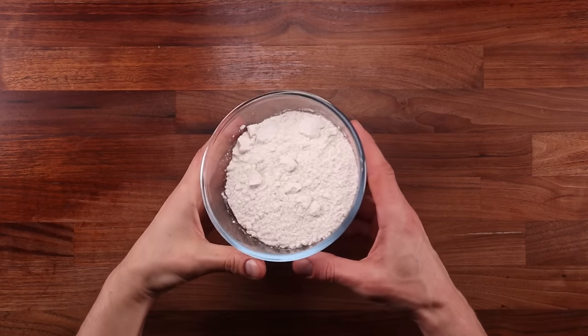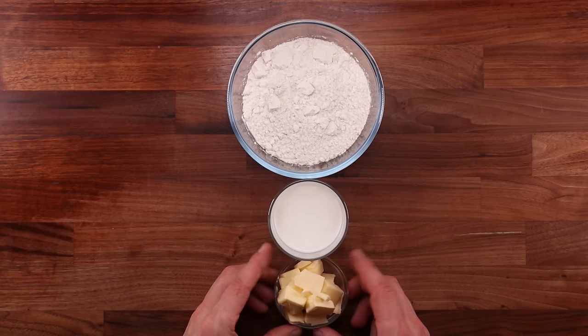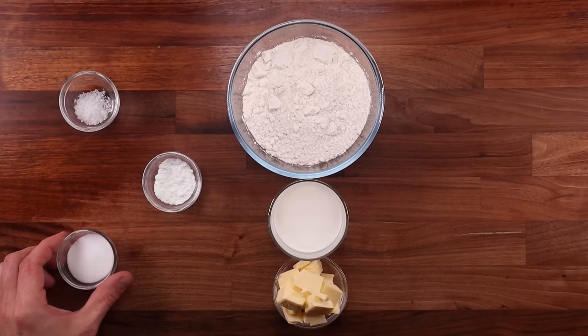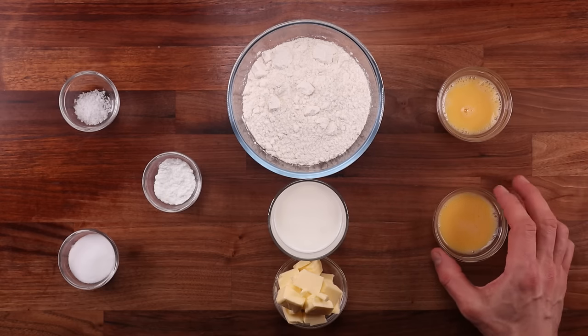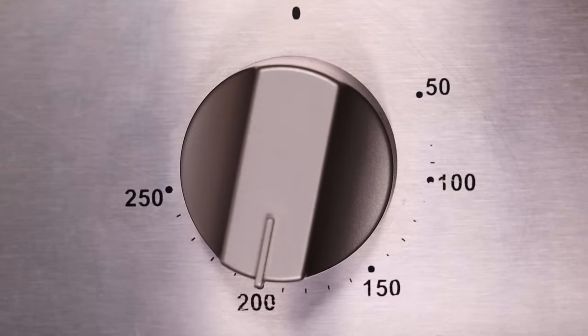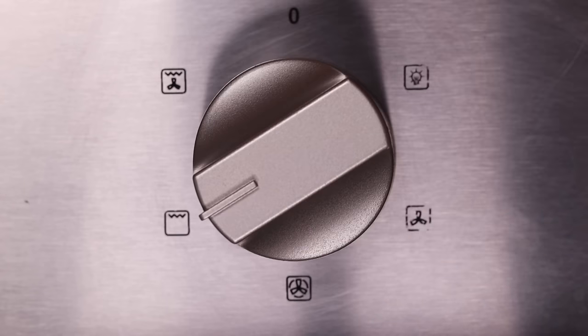Let's see what we need for the scones. We want them nice and light so we're using plain flour. We'll also need milk, butter, salt, baking powder and sugar. We'll need half an egg for the dough — the other half will be used for glazing. Make sure the oven is preheated before you even start weighing out your ingredients. Set it to 200 degrees Celsius, 390 Fahrenheit, fan off — the fan can make them go wonky so we don't want to use it.